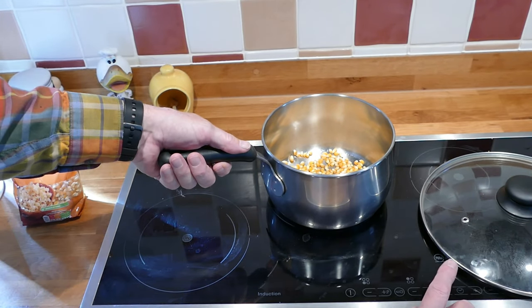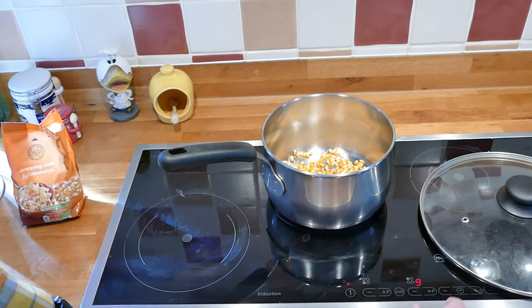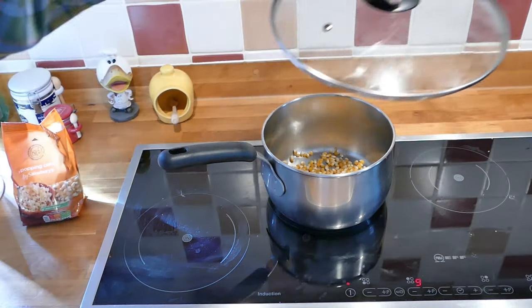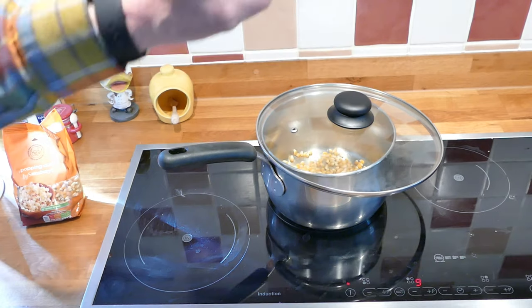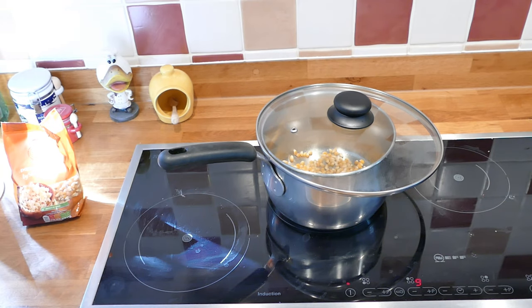And there we are. I'm going to pop it on there, set this to go and then just stick the top on like so. Obviously not the top that goes with the pot, because you can't see through that — this is so I can see what's going on. Very useful. And now we just wait while the heat builds and the pops start to pop.